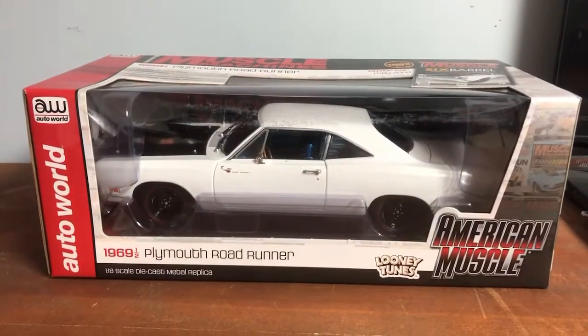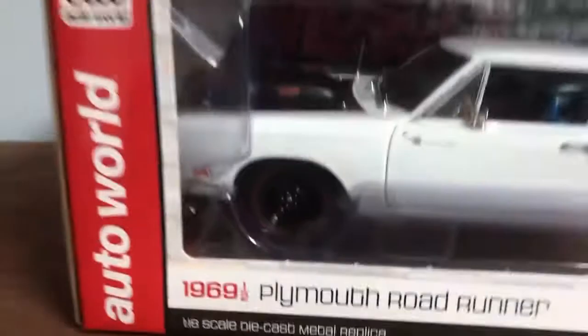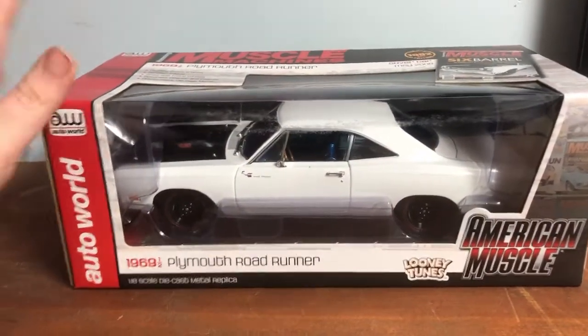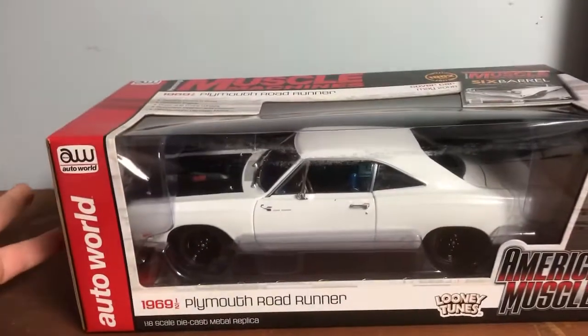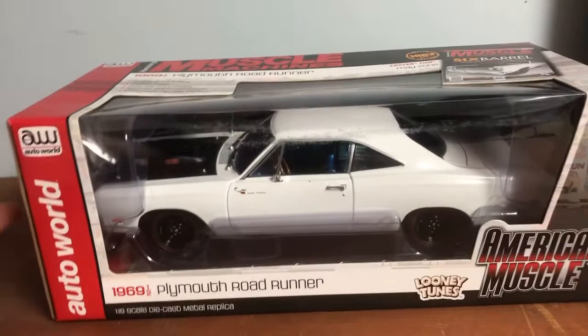Today we're going to be looking at a 1969 and a half Plymouth Roadrunner by AutoWorld. I do love AutoWorld, but this is like the old tooling — like back in the day, the basic Erdl.